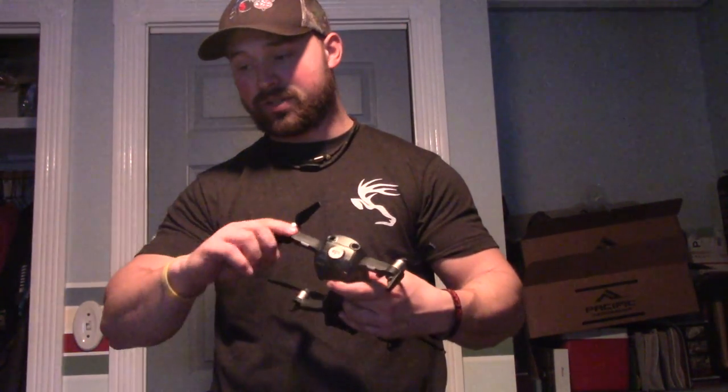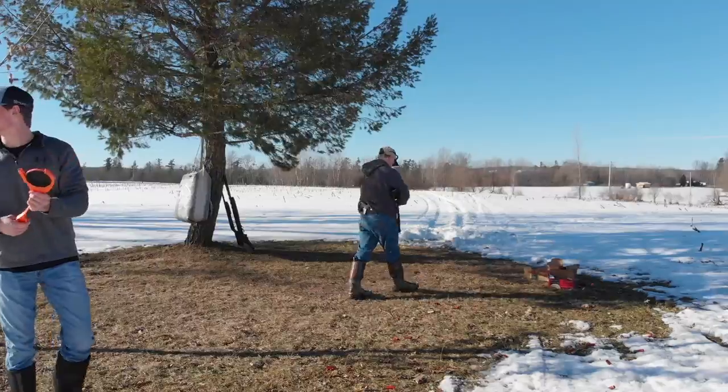We can't use it while hunting for obvious reasons, but we're going to be able to bring good footage. This video today is actually our first attempt filming some skeet shooting, and then we get into just flying it around using sport mode, seeing how fast we can fly it while still getting stable footage. We need something we can pack in and pack out — that's it. Check out the footage right after this.